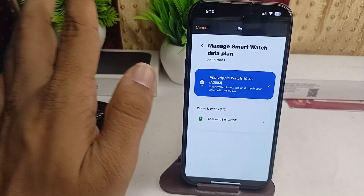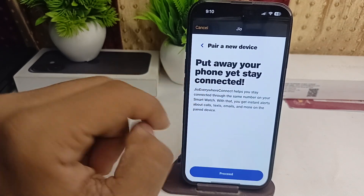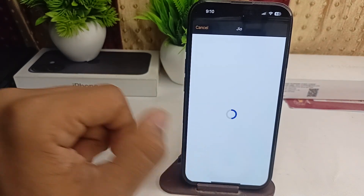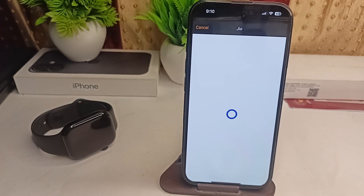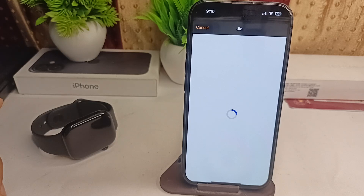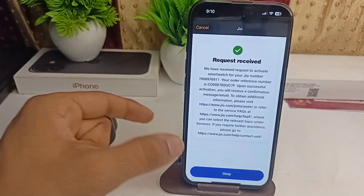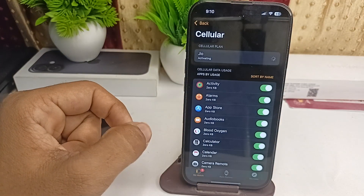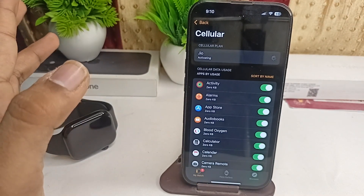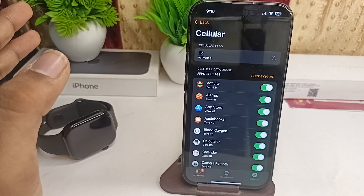Here is where you will use your eSIM — the Apple Watch Series 10. Click on it and then click on Proceed. Wait for it to load. Your request has been received; click on OK. Now your eSIM will be activated in your all-new Apple Watch Series 10.